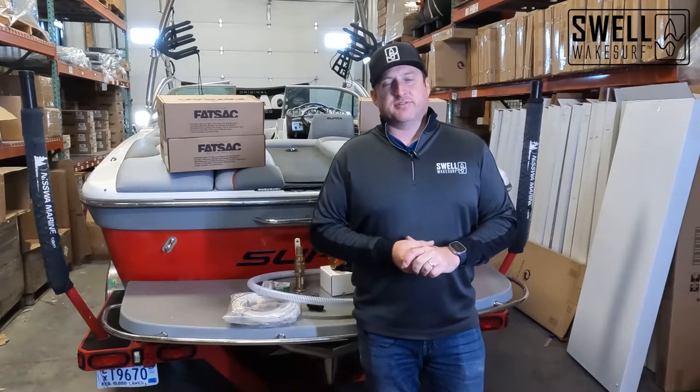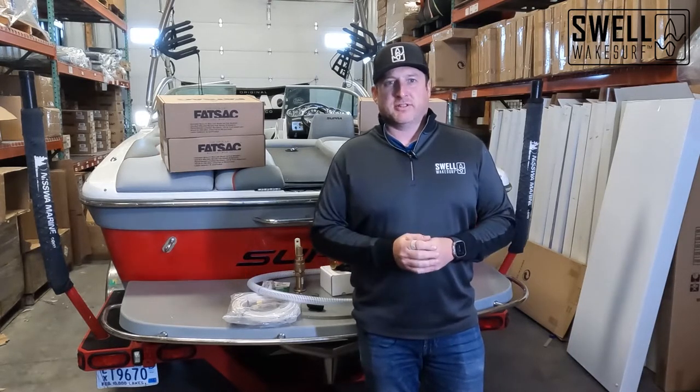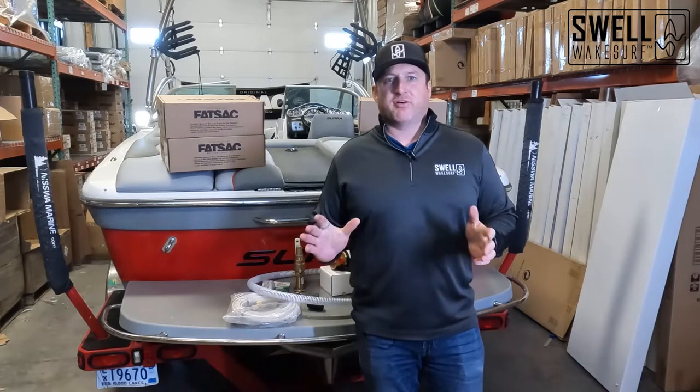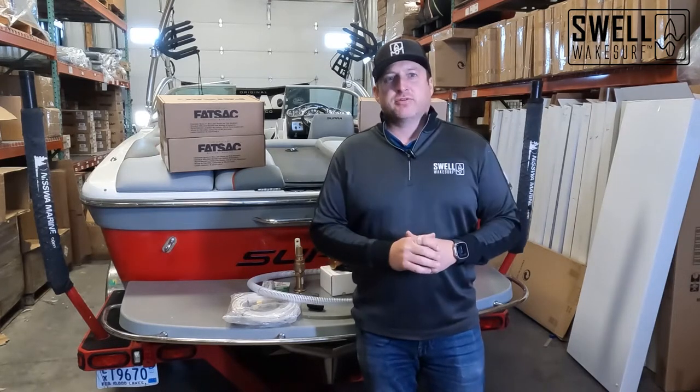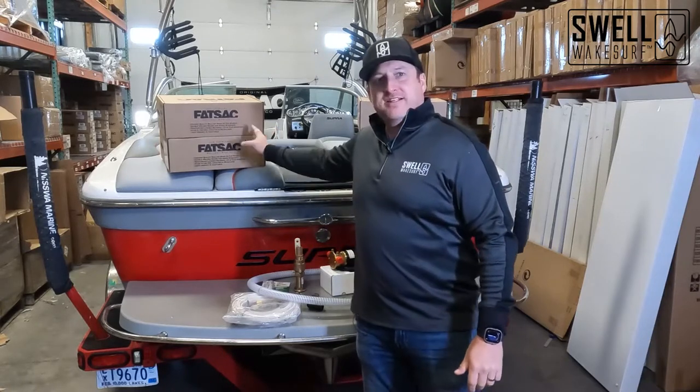The system was outdated and barely worked, so we're just going to install a new system in this boat to make sure that it operates perfectly. We're going to install two fat sacks in each rear locker.